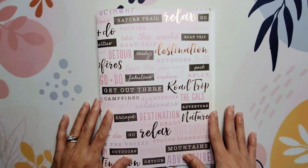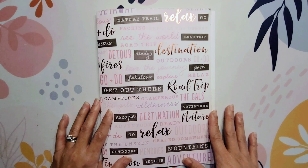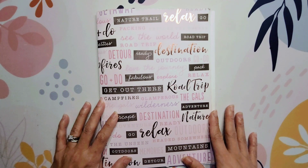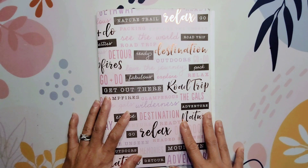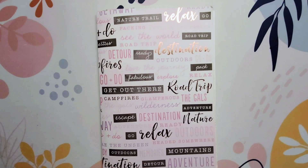Let me know if you saw anything you would change or anything that stood out to you — I'd love to get your comments and feedback for this flip through. I hope you enjoyed this video. If you did, give it a thumbs up, subscribe to my channel if you haven't already, and until the next video — bye guys!